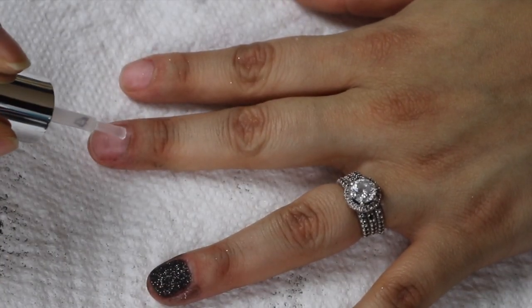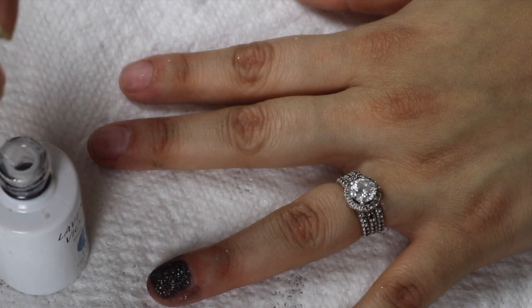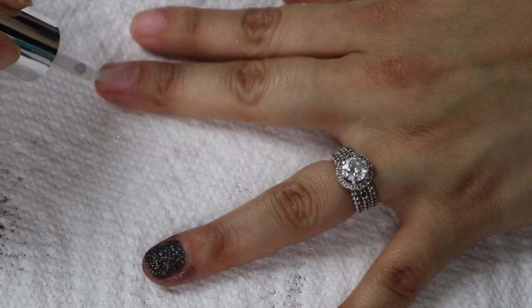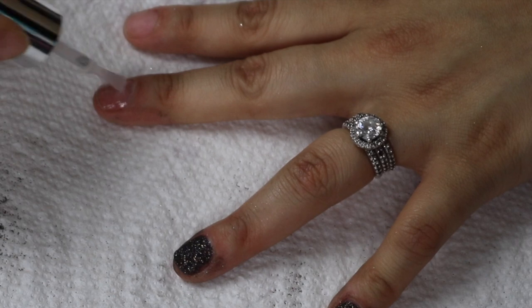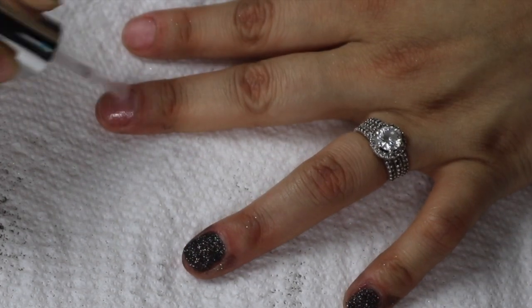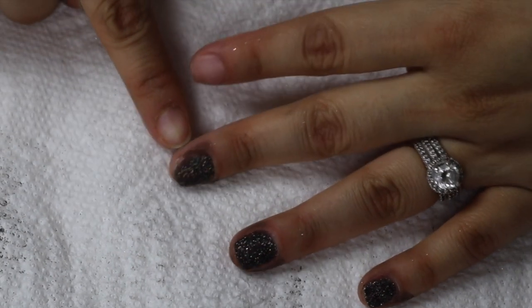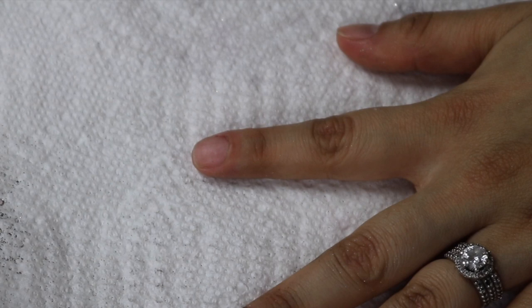I'm going to just do it here and show you again. I grab some product and wipe off almost all of it, move it over, get close, and then kind of rotate my finger on both ends. Using a darker powder like this one, your fingers are going to tend to get a little darker, so try to brush it off as quickly as possible. You don't want too much product, but you don't want so little that you can't cover your nail.